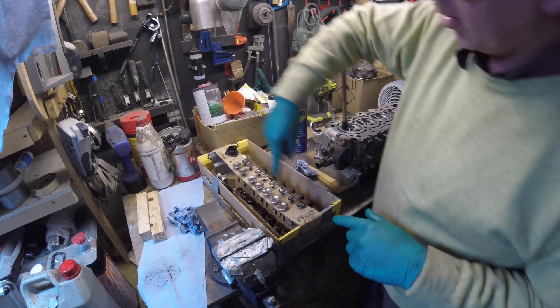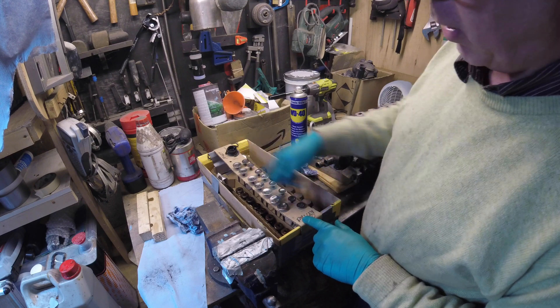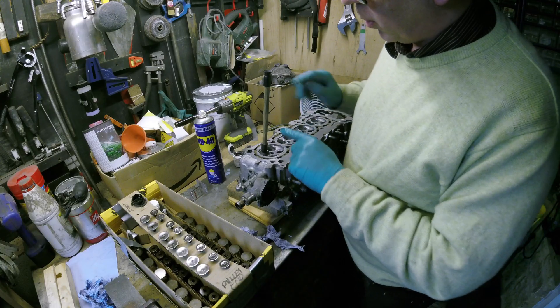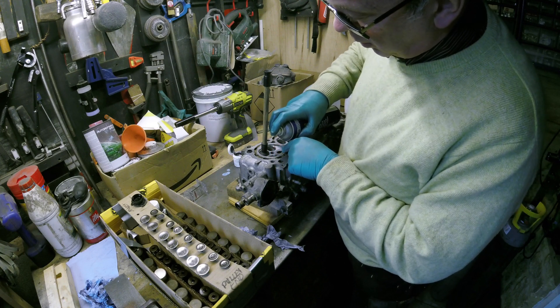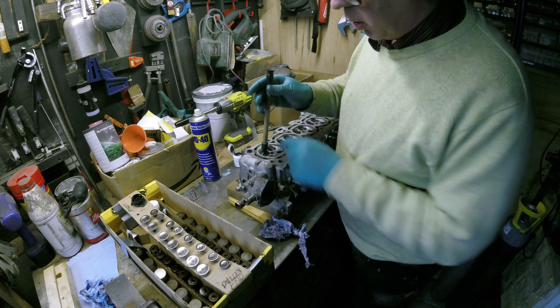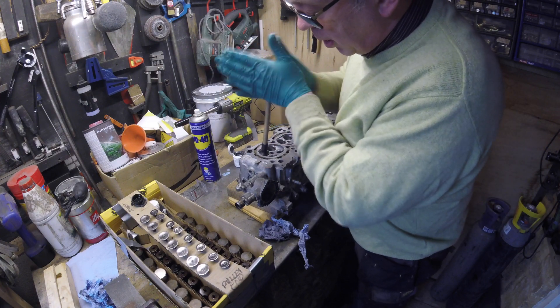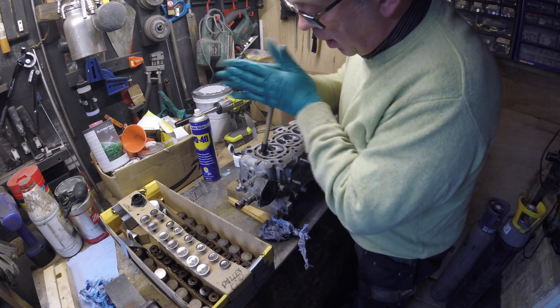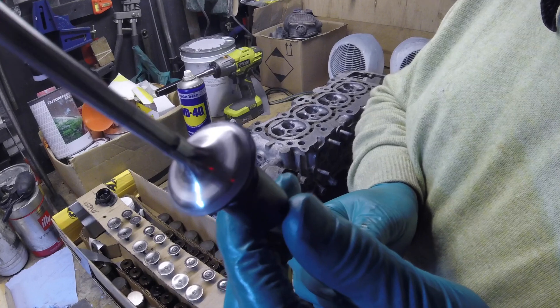I use a fairly tried and tested system — a piece of cardboard with holes in, with all the valves in order. This is the pulley end: all eight inlets, all eight exhaust, so everything goes back in the same place. Towards the end of the process, I give the valve area a quick squirt of WD-40 to lubricate the grinding paste — similar to the principle of using an oilstone — to reduce friction slightly and get a slightly better finish. The finished product is a nice even grey finish, checked with a magnifying glass.